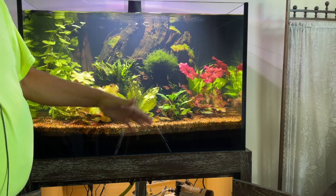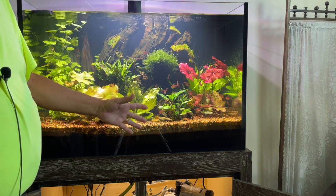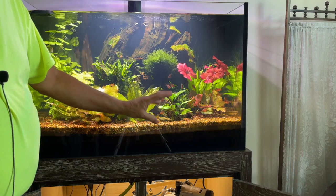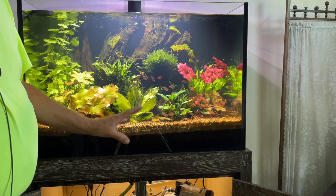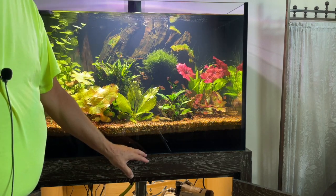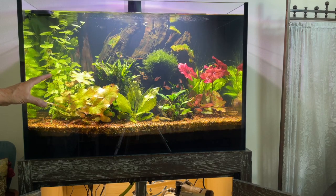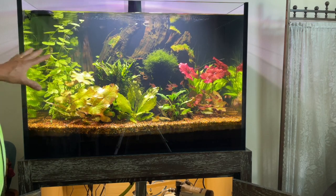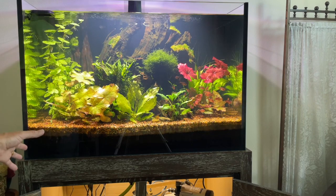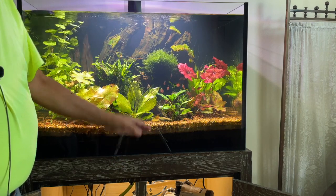If you ever see Amano's books or aquariums and how beautiful they are, that's because nutrients are always being brought into the aquarium at small amounts. Every day the plants get a little bit of iron, a little magnesium, a little bit of all their macro and micro nutrients. The main nutrient they need is ammonia, but getting those other nutrients in there helps them grow while keeping algae in control so your tank doesn't collapse.